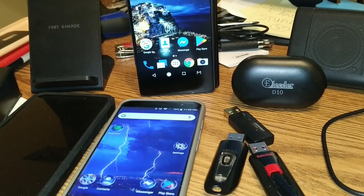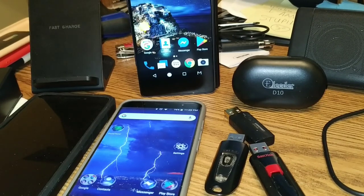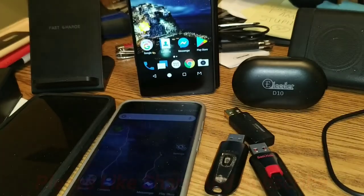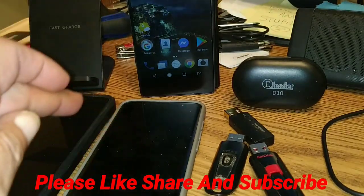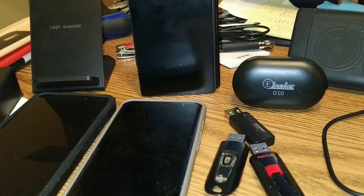So keep that all in mind. I'll have some of the stuff linked — probably not all — in the description below. If you like us or our channel in general, consider giving us a thumbs up and maybe subscribing to the channel. It'd be cool. And on that note, we are out of here. Catch you in the next one, in the next couple of days. Thanks for watching.